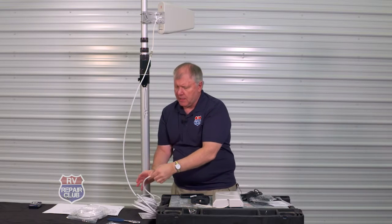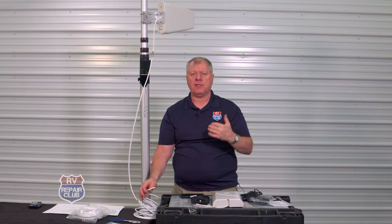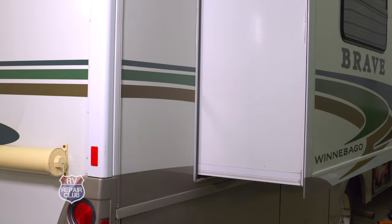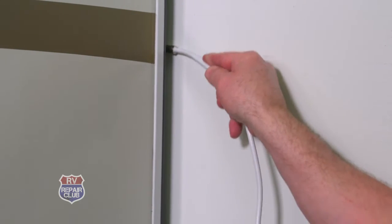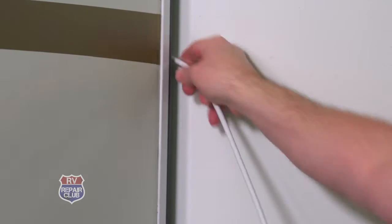The installation manual recommends bringing the coax through a slide room. You have a bulb seal, a flap, and a small gap. Make sure not to bring the slide room all the way out, because an inside frame will hit it. Do about halfway, and you'll be able to get your cable through. We're just going to snake this through the bedroom slide — you can do it through any slide room.